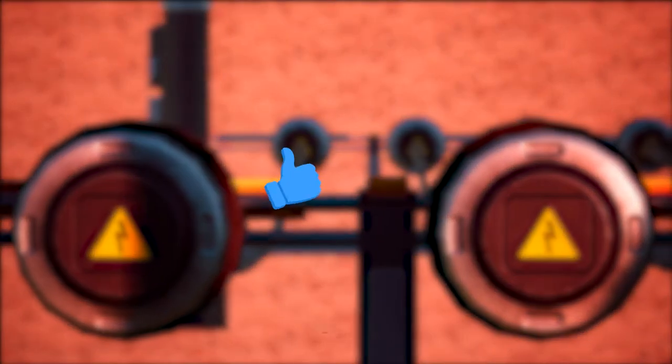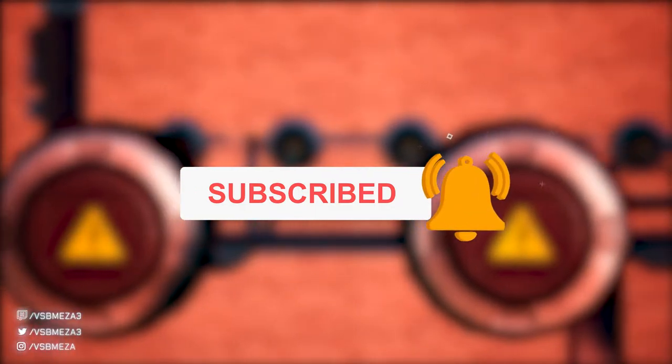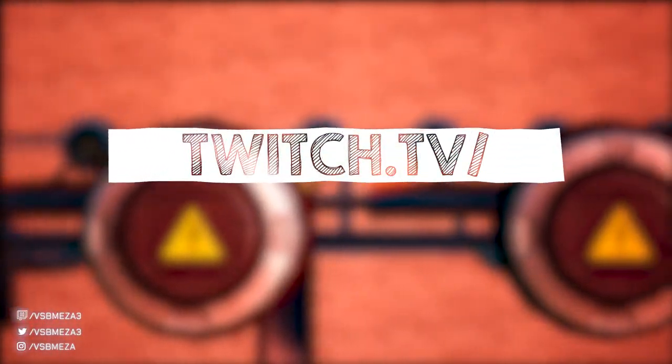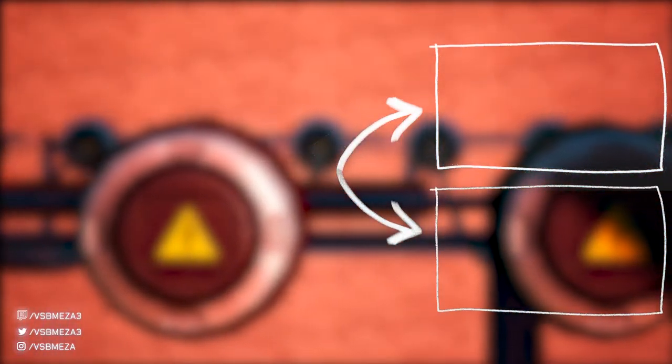As usual, if you've learned something then make sure to hit the like button and subscribe if you're new. There's always more Satisfactory content either on my Twitch channel, twitch.tv/vsbmezza3, or on this playlist right here. If you're interested in the base that we have on Twitch, here's a base tour video. My name was Mezza and see you next time.